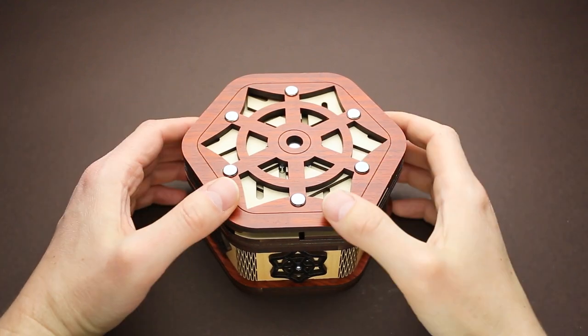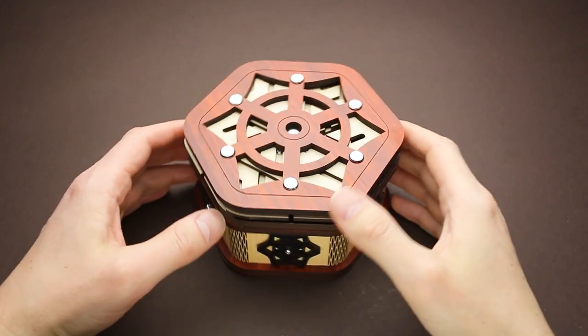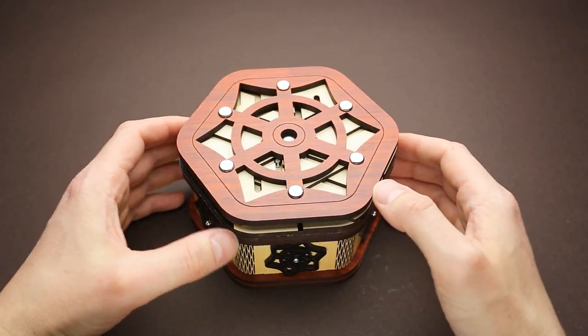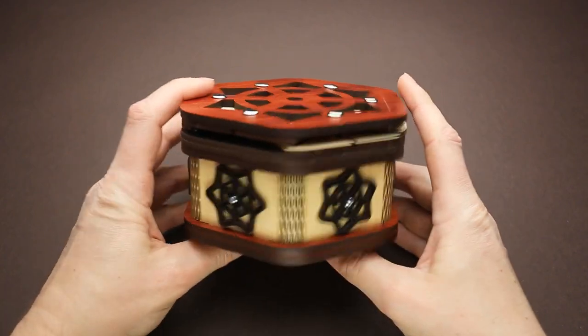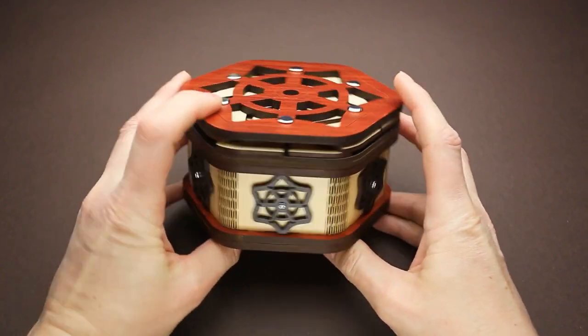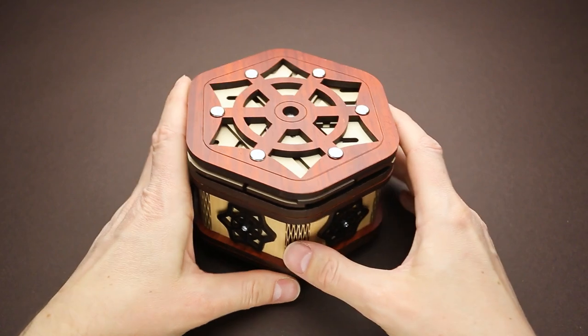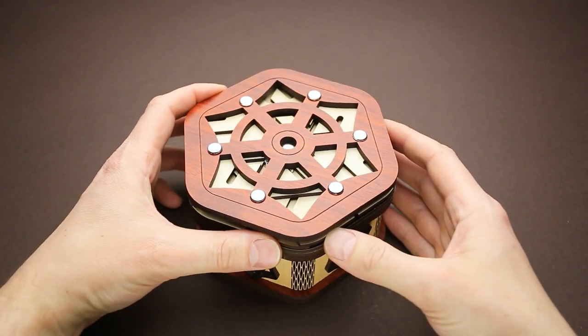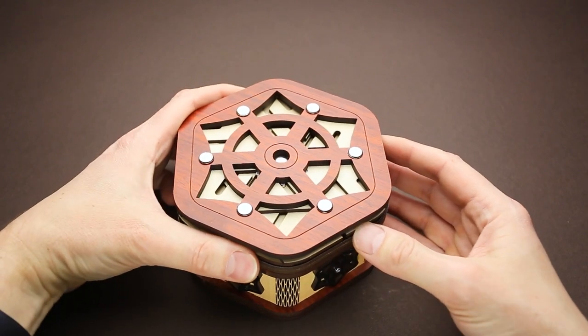Hey there. This puzzle is called Sternary Box and it was designed by Jean-Claude Constantin. I got this puzzle from Jules Constantin, a son of Jean-Claude Constantin, when he was in Prague about a month ago. The goal of the puzzle is to open the box. If you take a closer look at the box, you will find that it has exactly the same design from each side, and it looks like there are some kind of sliding panels inside.